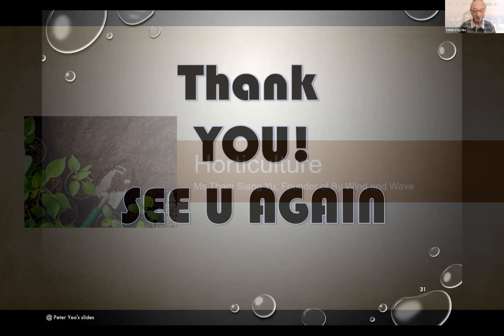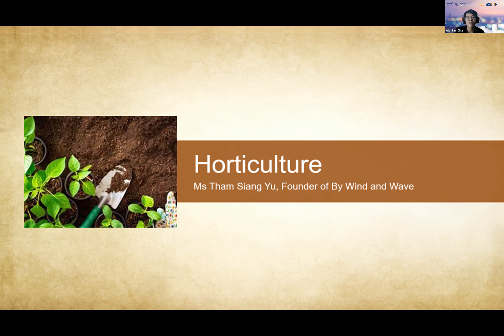Thank you Peter for that wonderful sharing session. I'm sure everyone will now be more versed in the art of handphone photography. We would now like to move on to our next segment, which will be a horticulture sharing session conducted by Ms. Tam Xiangyu. Xiangyu is the founder of By Wind and Wave, which conducts nature-based programs such as gardening workshops and nature walks to help people young and old explore and reconnect with nature. She is currently working on obtaining her professional certification in horticultural therapy in the US. Today she will be sharing on select groups of houseplants you can grow at home, as well as the benefits of gardening to one's health. Without further ado, Xiangyu, please.